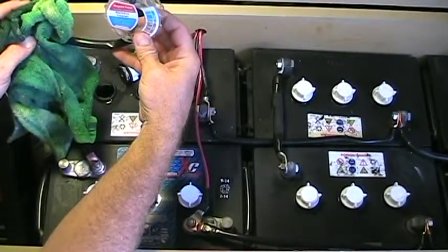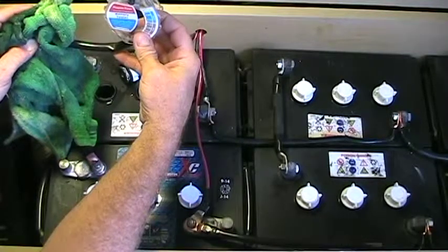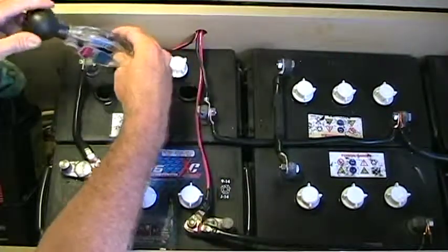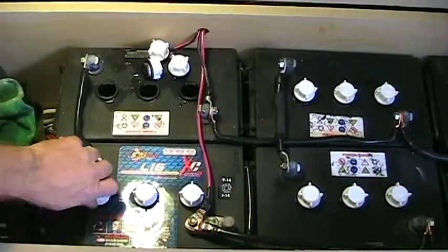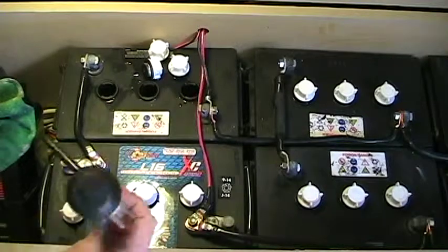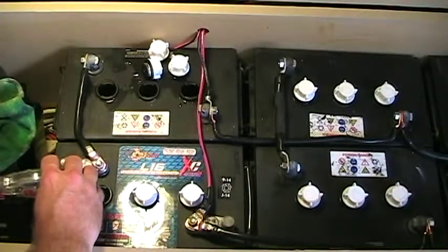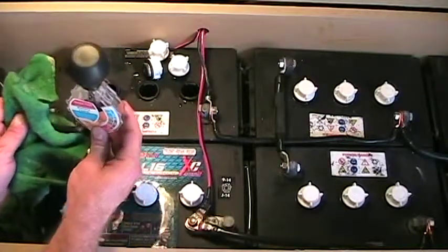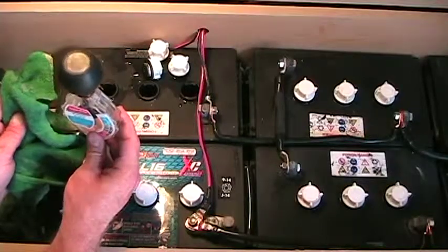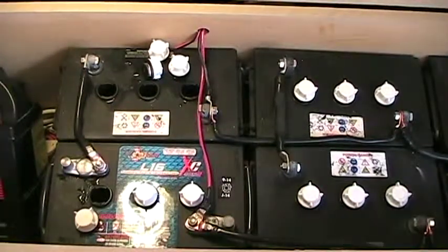The far cell reads about 1.285 — that's very good. As a reference, let's check the first cell of the new battery, and that's right at 1.300. So that's four cells down and 14 cells to go.